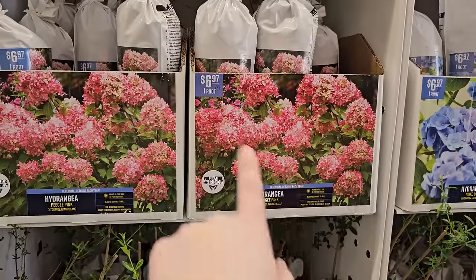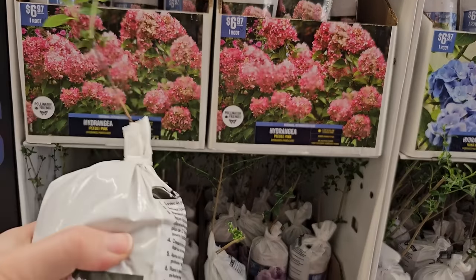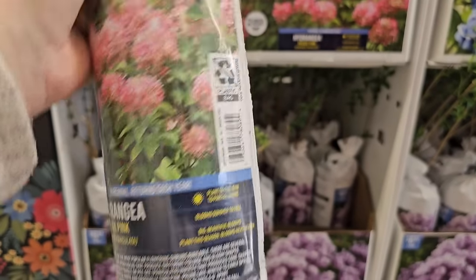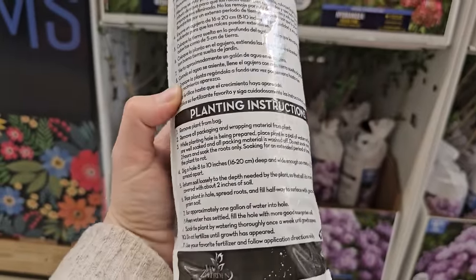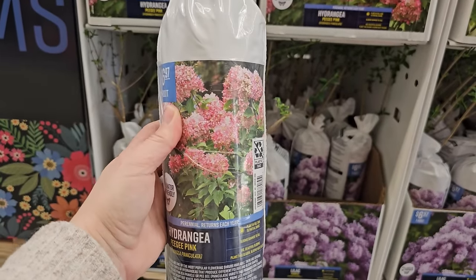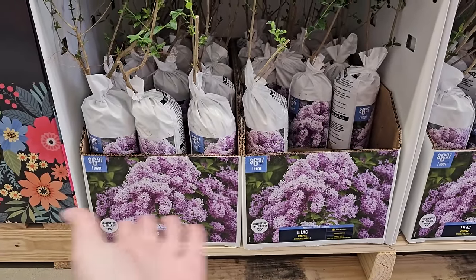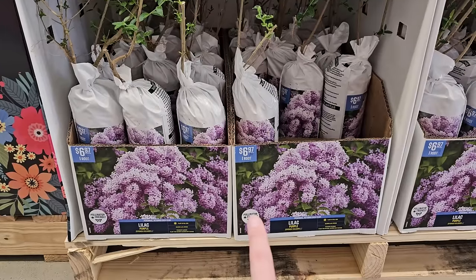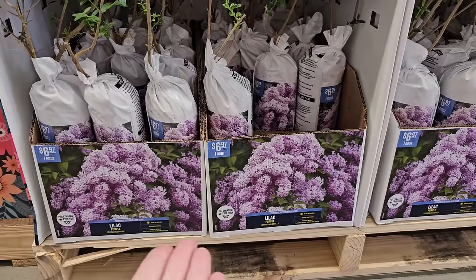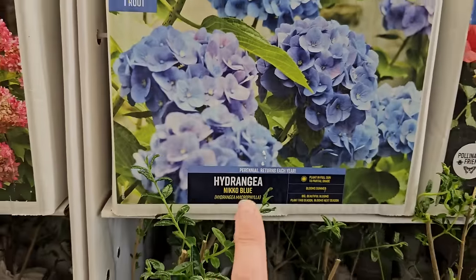The PG Pink is a really pretty pink, very similar to Quick Fire in terms of color — $6.97. Plant in full sun to partial shade, blooms summer to fall, big beautiful blooms. I'd guess these need about four to six feet of space. They also have some lilac — another great option to start from bare root. Some people like to do a high lilac hedge so bare root would be a great way to go. One for $6.97 — these are so fragrant and look beautiful in bouquets. They bloom alongside things like tulips and daffodils, so they'd make a really pretty combination in a cut arrangement.